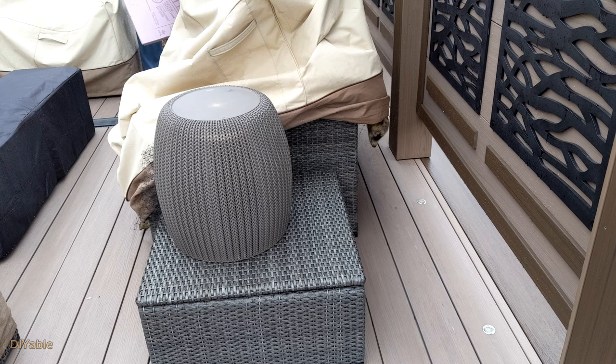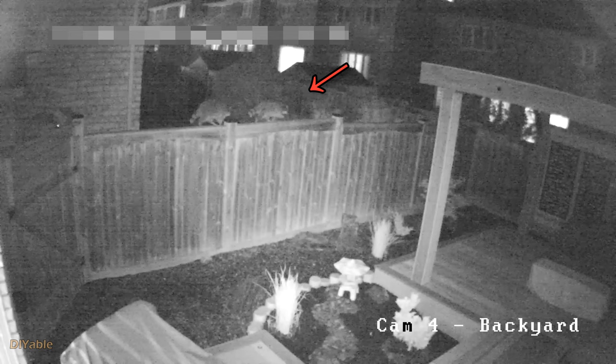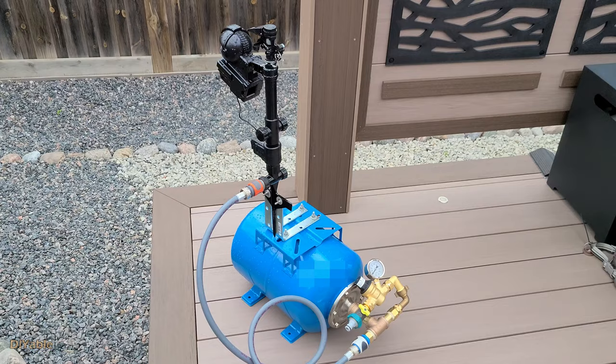Welcome to another DIY project. Before calling the professional, maybe it's DIY-able. This time we are talking about a raccoon problem in your backyard or front yard. I'm going to show you how to build a portable solution to drive the raccoons away.